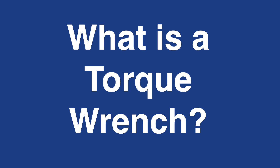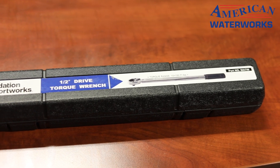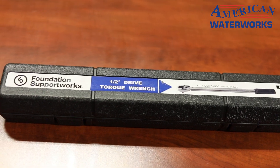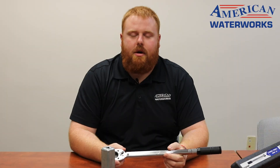First thing is, what is a torque wrench? So that is this right here. It is going to be a ratchet that is going to help you tighten the walls and make sure that we're getting the correct foot poundage on the wall, so that way we can make sure we don't over-tighten anything and have good results.